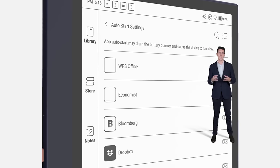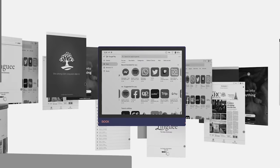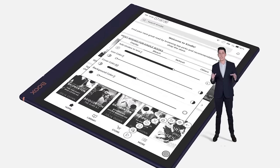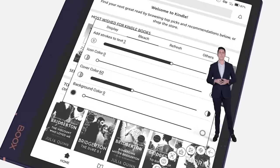The auto-start settings let you decide which applications can start automatically when the device is turned on. Our users love to install and use third-party applications on BOOKS tablets to make the device better fit their workflow. So the optimization of third-party applications is key to help you better view and use them. You can now customize the display and refresh of applications and set up the color performance of fonts, icons, covers, and backgrounds. Through this optimization, every bit and inch of an application can be best displayed on BOOKS e-ink tablets.